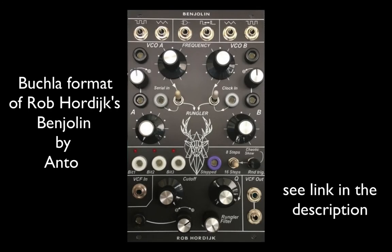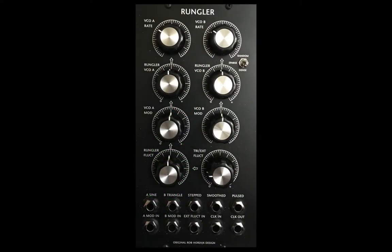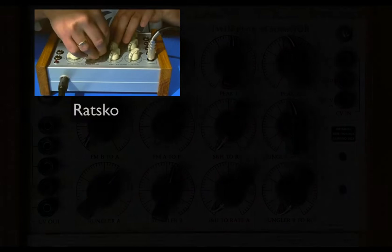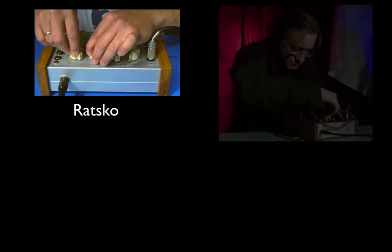Welcome to the new Benjolin in Bukla format. The original Benjolin was a DIY project from Rob Hordyke, based on his Rungler module of his larger 5U system. It is also a close cousin to Rob's famous Blippo box, known for its amazing variety and range — from drones and repeated patterns to wonderful chaotic self-evolving soundscapes.